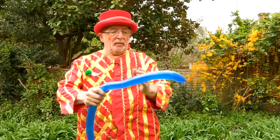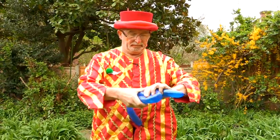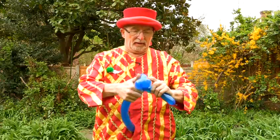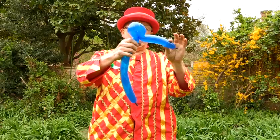You begin by marking out where you want his trunk to be and then you make the ears. And as you can see, the elephant has quite big ears and quite a long trunk.